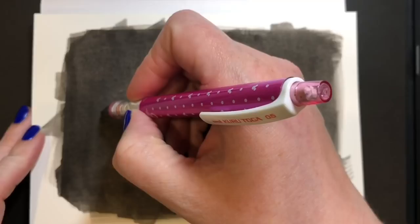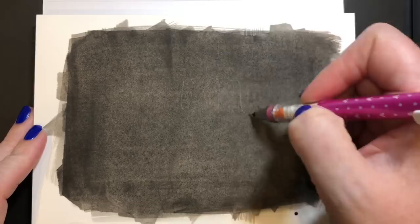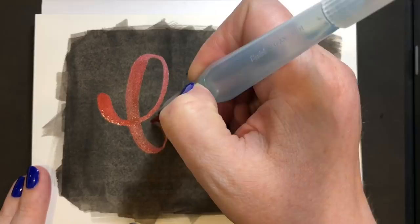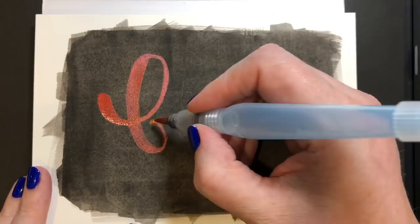Then I took a pencil and lightly sketched out my phrase. Today I'm using the phrase 'Find Joy.' I'm going to use the pearlescent paints in the 12-set, which almost has a rainbow pattern to it. So I decided to go with that and have the colors go from red to orange to yellow to teal, kind of like in a rainbow fashion.